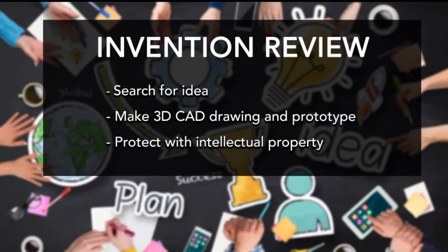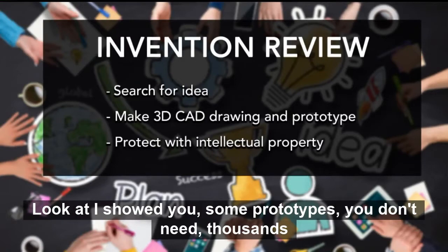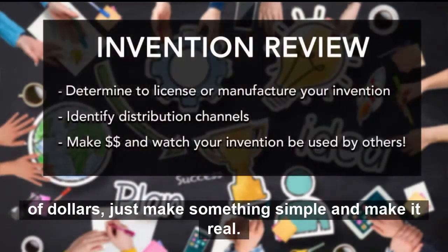The next thing is to make a 3D drawing — make it real, make a prototype. As I showed you, some crude prototypes don't need to cost thousands of dollars. Just make something simple and make it real.